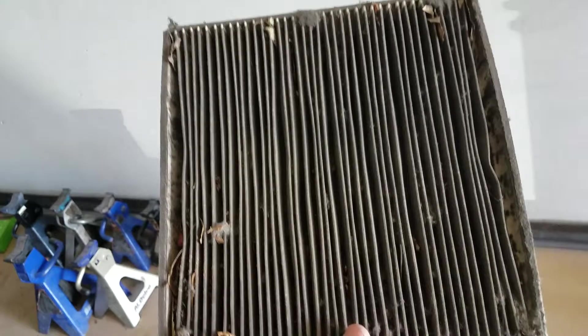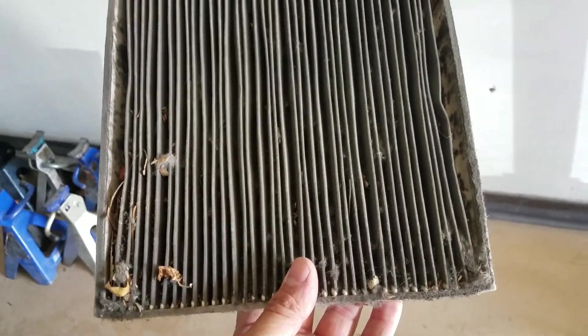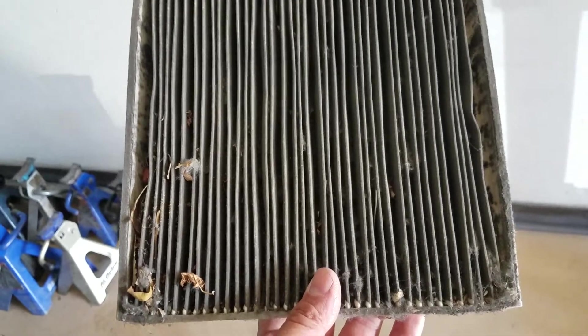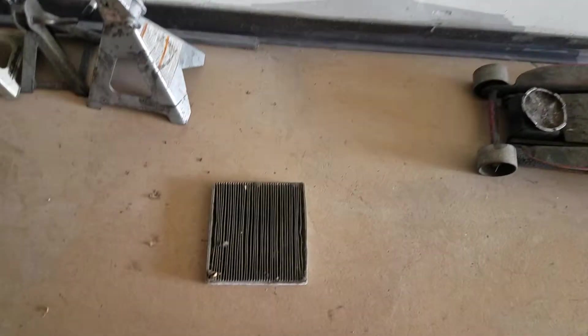When you take the car to the mechanic and ask for an oil service, they're supposed to ask if you ever changed your cabin filter on these new models. That's pretty bad — see right there, there's garbage in there.